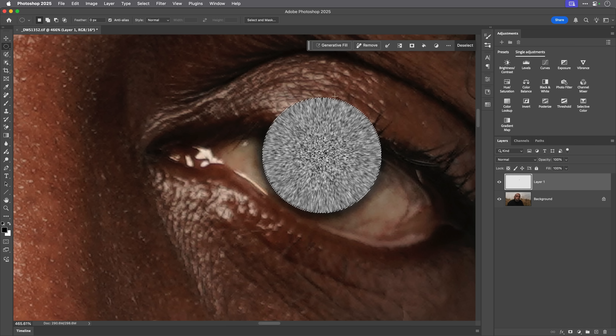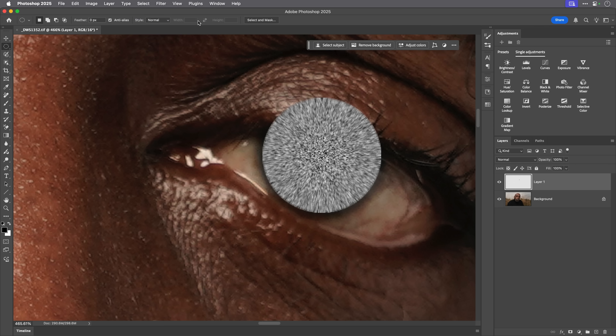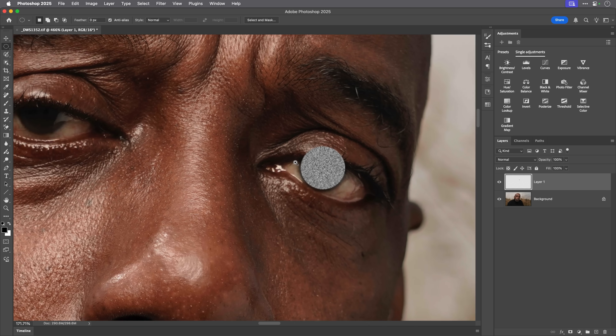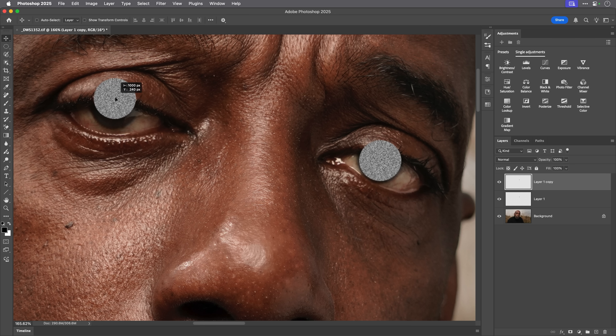Now that I've got this over one eye, I need to think about the other eye. I'll press Command + J on Mac, or Control + J on Windows, to put a copy of that layer in the layer stack. I'll get the Move tool and drag it to place the copy over the other eye, so we've got both of them in place.